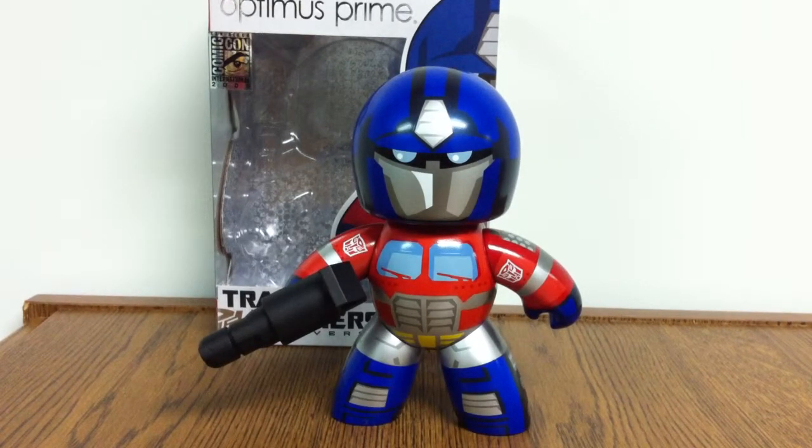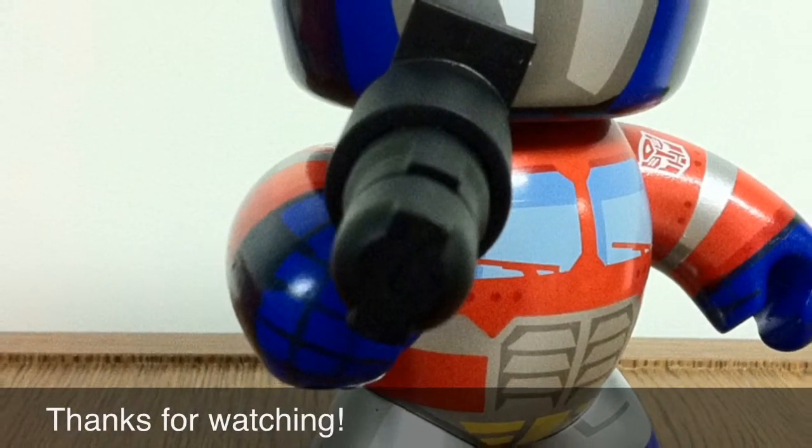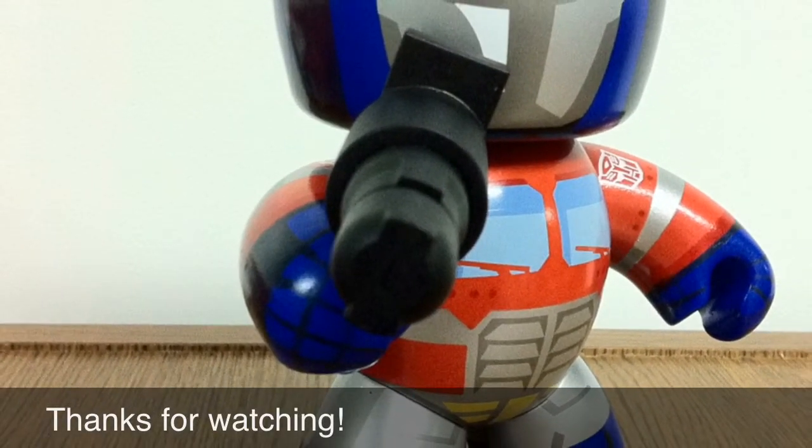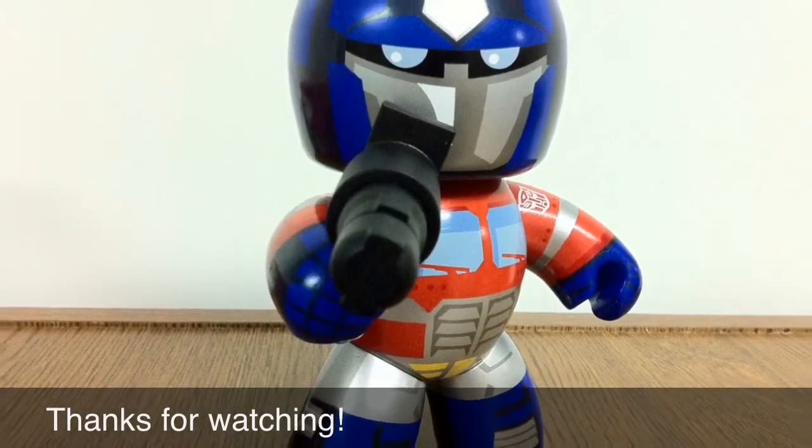This was the review for the Mighty Mugs Optimus Prime, the Comic Con Special Edition. Bye!